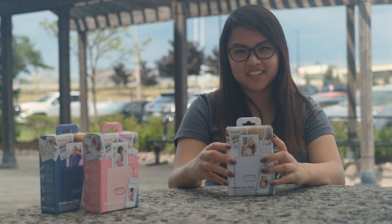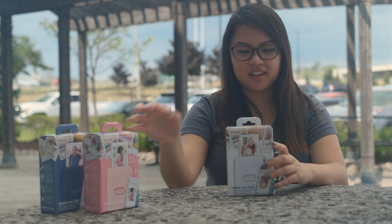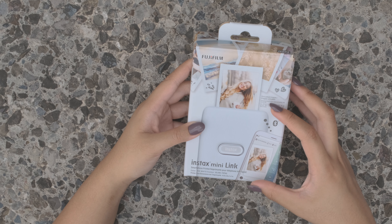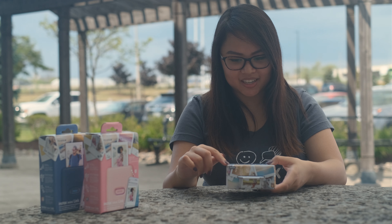Here we have the Instax Mini Link, and it also comes in dark denim, dusty pink, and here we have an ash white. Taking a look at the box, we can see that there's a picture of the printer and the smartphone, because it connects with Bluetooth.